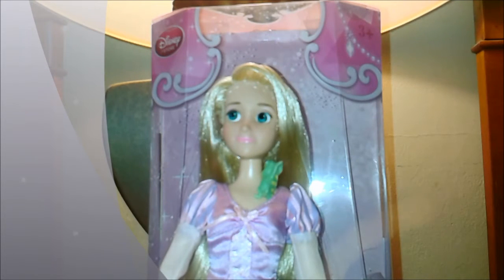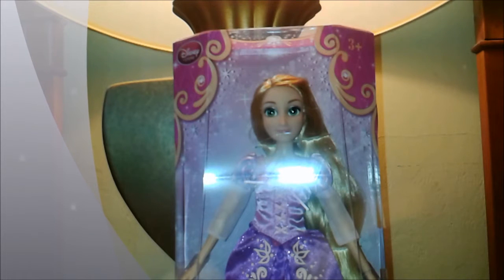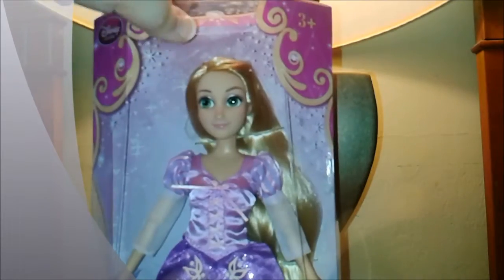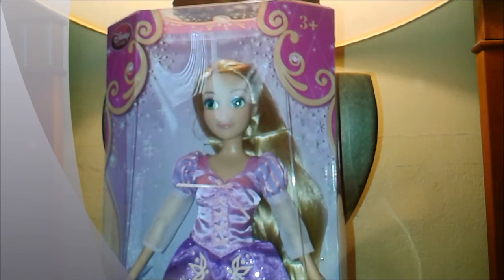Today we're going to be reviewing... oh, wait a minute. No, no, no. We're not reviewing this one, although she's gorgeous, but no. We are going to be reviewing this beautiful brand new 2015-2016 Disney Store Rapunzel. But as you can see, she is still in the box, so let me go ahead and get her all out of this, and I will be right back.